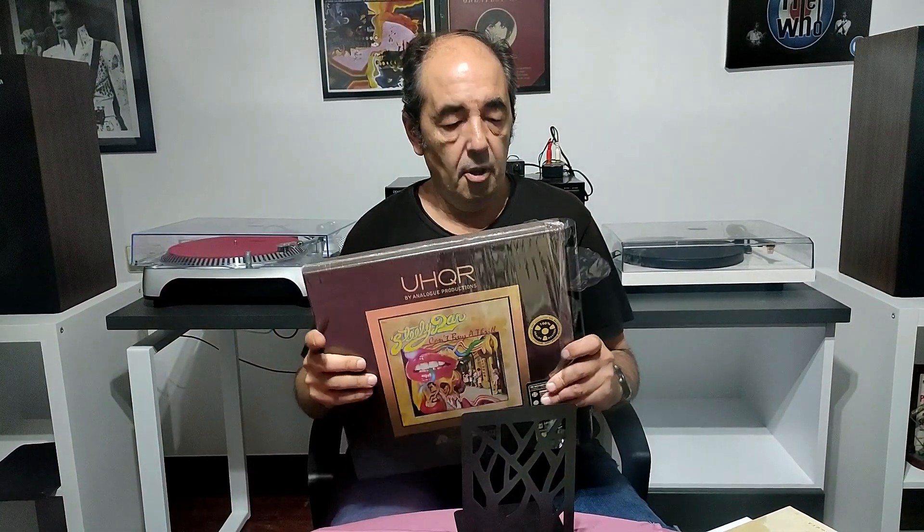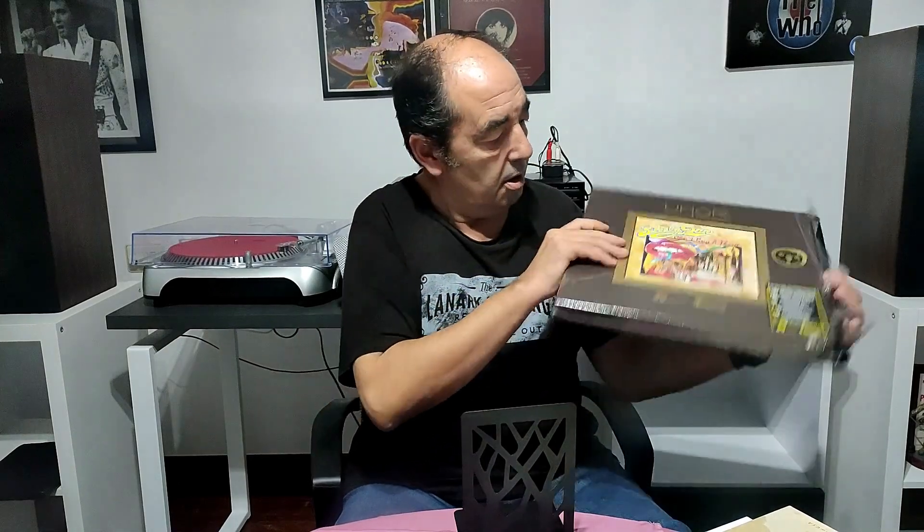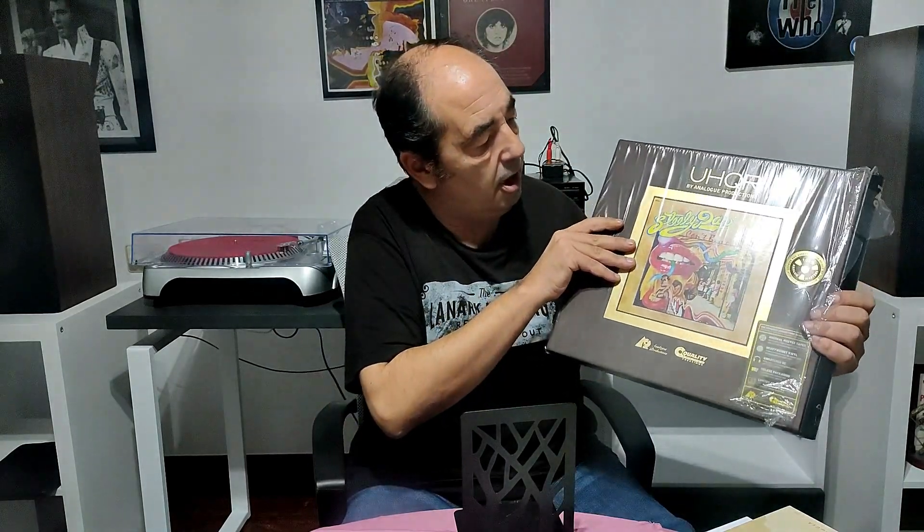Now, the first thing I have to say about the UHQR is the big box. I knew that because I've seen reviews and YouTube videos about the album. But it takes up a lot of space on the shelves.